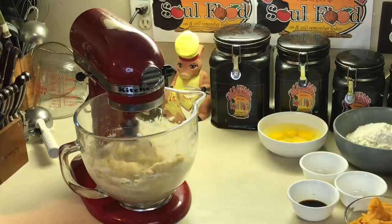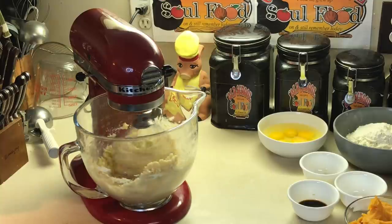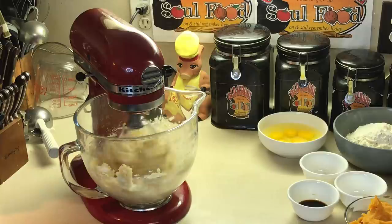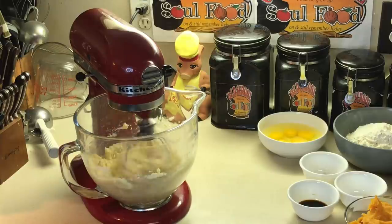I'll be right back in about ten minutes. We'll start adding the eggs to this. It's gonna be the normal procedure. The only thing different is I'm gonna add some sweet potato puree, and I'll tell you about that when I come back.